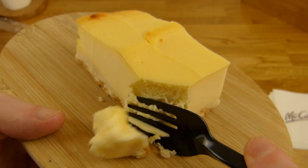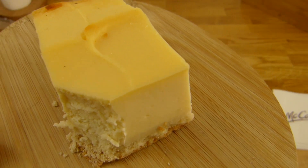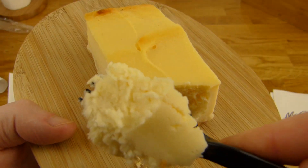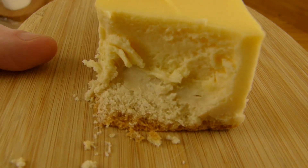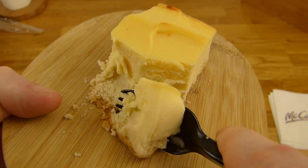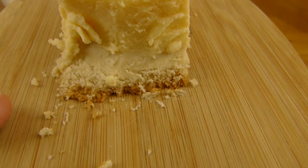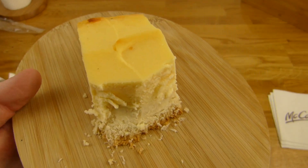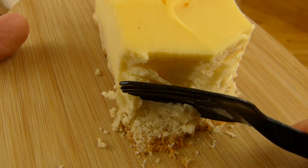Let's try it, here we go. Oh yeah, very nice stuff. Tastes like cheesecake and I don't think I can describe the cheesecake taste. But it's sweet, creamy and yummy.